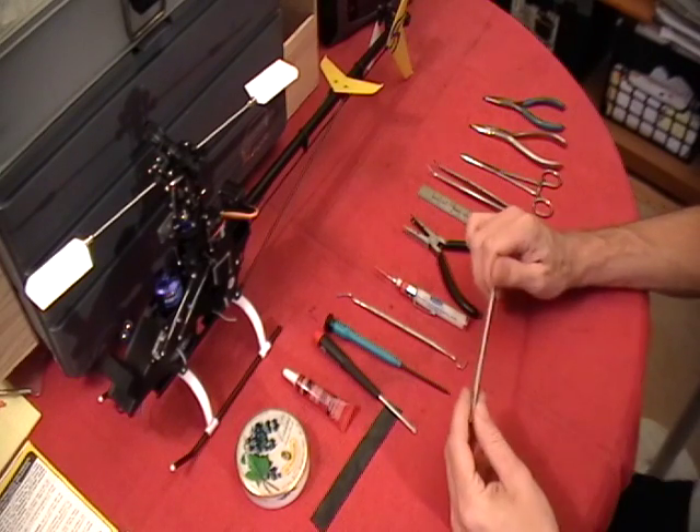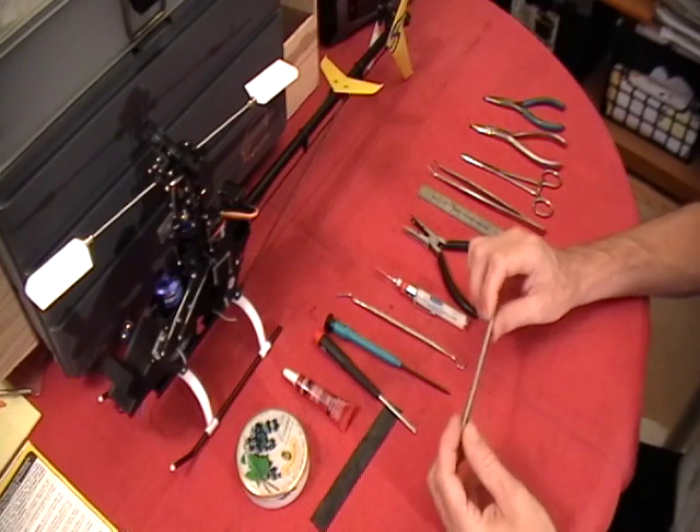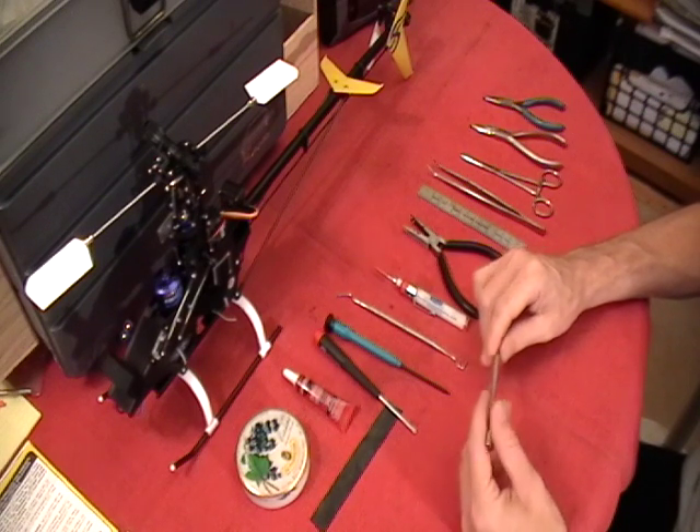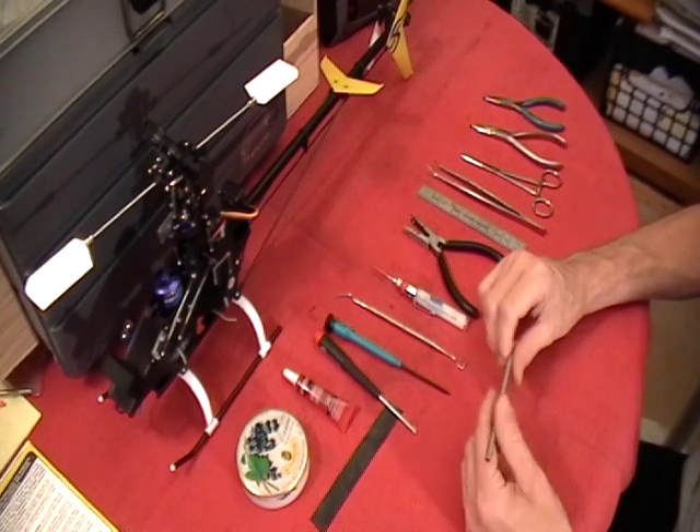Hello there, I'm Helimix. I'm working with Sokol on some how-to videos for the Blade 400 over at helifreak.com — the best place on the internet for RC helicopters.